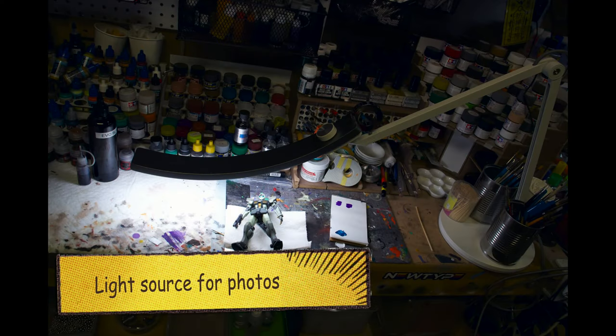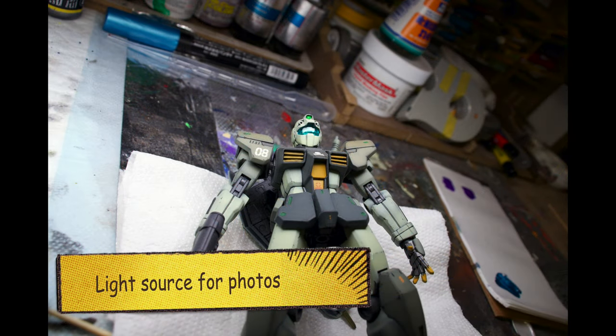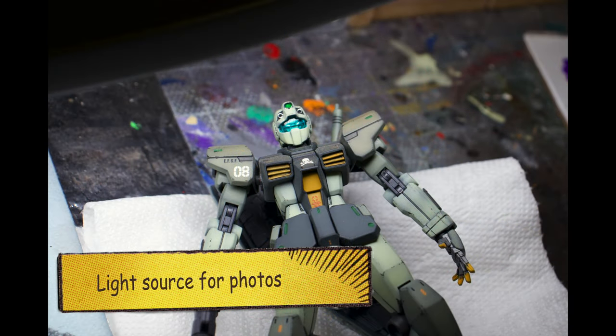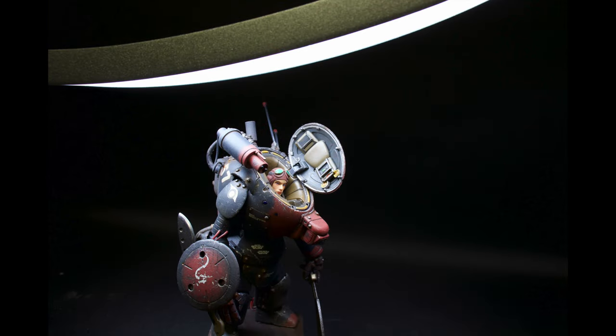So this is using it as a light source for photos. You can see it's very clean, it looks great. I can't say enough about the light quality coming out of these LEDs, this LED strip. Despite any gripes I might have about the base or the touch sensitivity, you can't argue with how good the light looks.